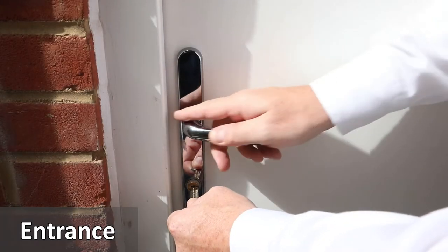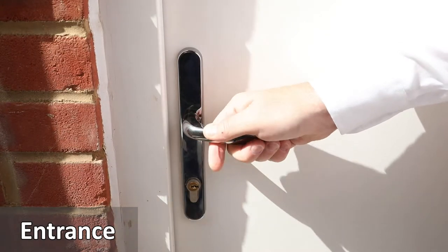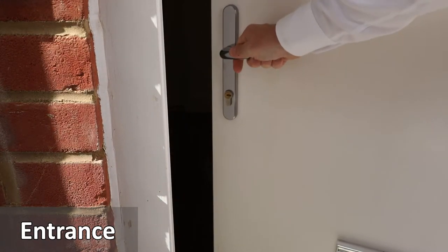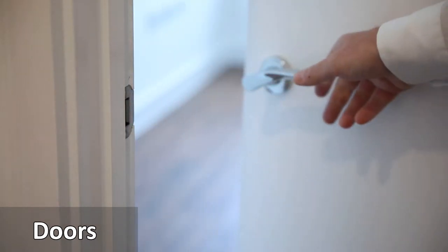To unlock the front door, residents should insert the key into the lock and turn it to the right clockwise, and then push down on the handle and push the door open. The internal doors are opened by pushing down the handle and opening the door inwards.